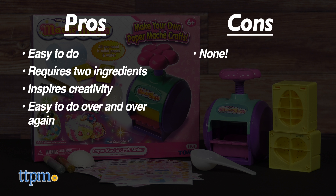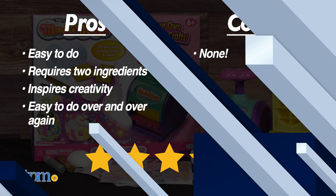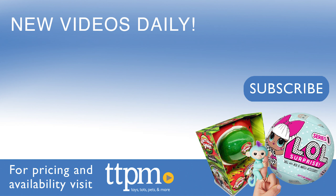I don't really have any cons, so I give this 4.5 stars. To see more fun toy reviews, follow us on TikTok at thetoyauthority.